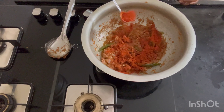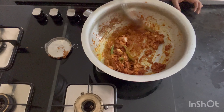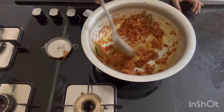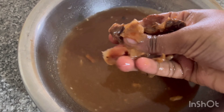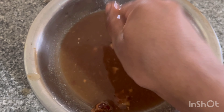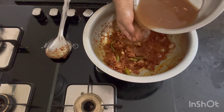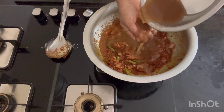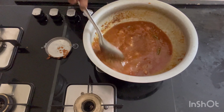I will turn the rice and taste it. I will check a bit, normal or medium heat.